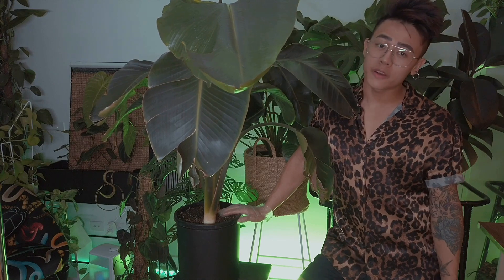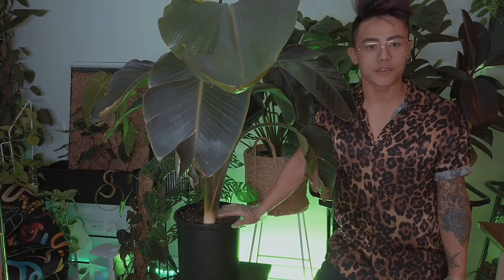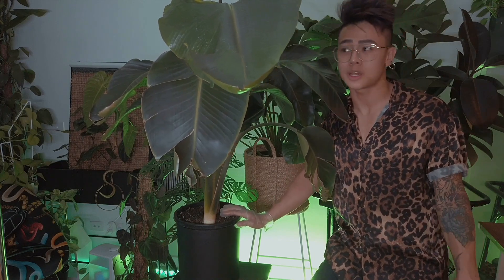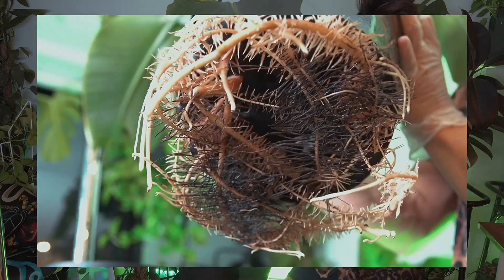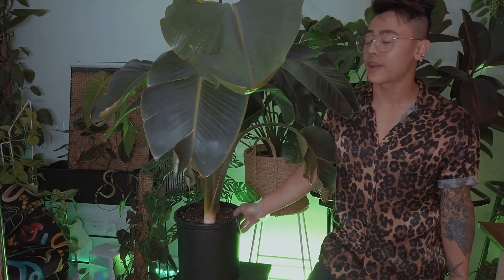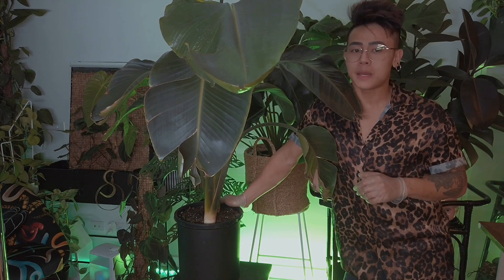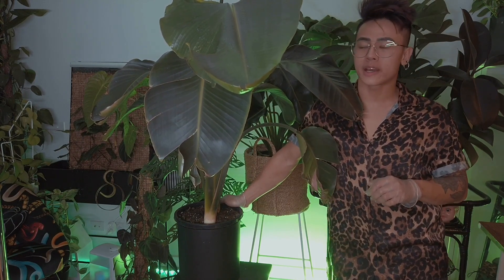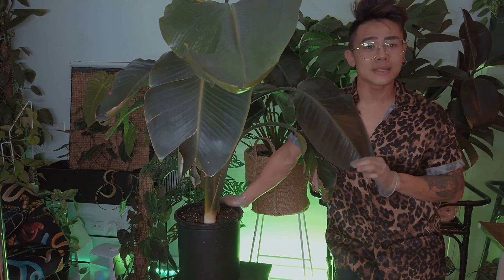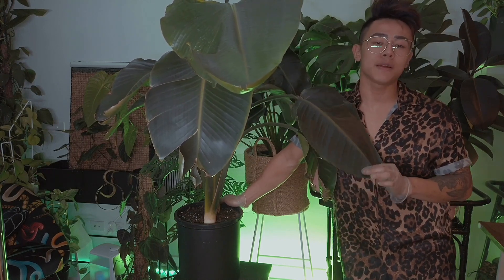Alright guys, thank you so much for joining us for this video. I hope you enjoyed it and learned something new — if so, please give us a thumbs up. If you got shocked, give a thumbs up too because I was shook. This plant actually scared me but now it's on its way back to normal and I'm very excited for it. Stay safe and thirsty — go check on your plants because they might need some extra love. Follow us on Instagram and I'll see you guys in my next video.